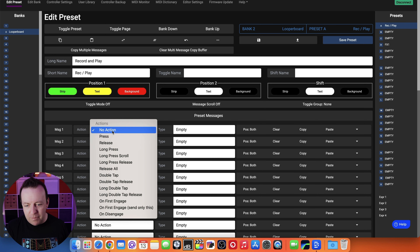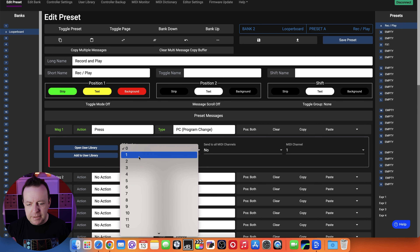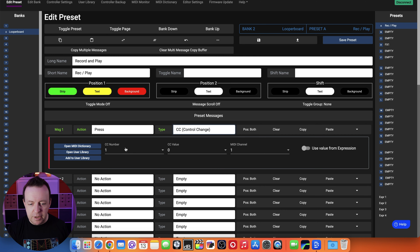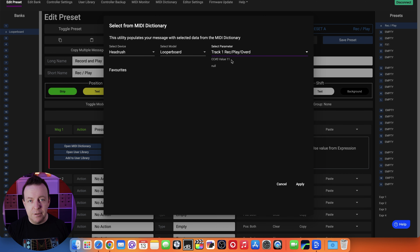Let's do something simple - on a press we're going to do a program change. Options come up to enter numbers yourself, or use the open user library or add to user library if you've got pre-saved stuff. We'll use PC number one on MIDI channel one. If it was a control change it would give you more options. We can also go into the MIDI dictionary - a community-built resource where Morningstar users have added the right CC numbers for different pedals. Let's select the Head Rush Looper Board.